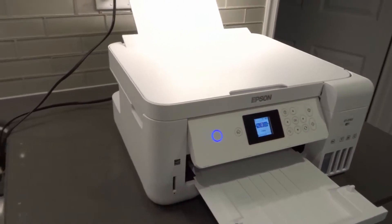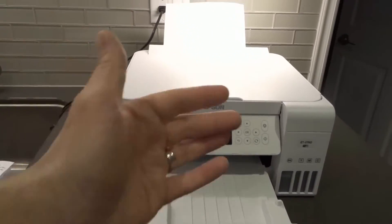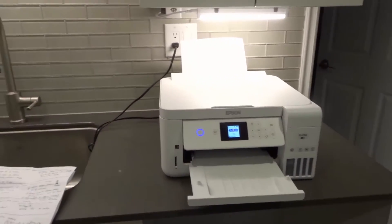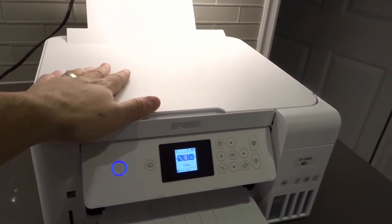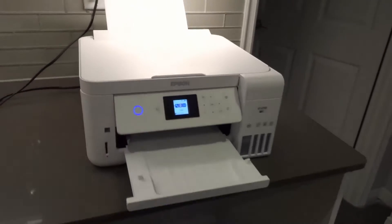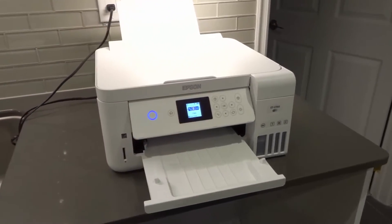Number two: move the printer closer to the router. Wi-Fi loses its connectivity rating as you go further away, especially dependent upon the actual product. Luckily, this printer has a pretty strong Wi-Fi antenna inside of it. Some devices have great Wi-Fi antennas and others have much smaller, not-so-great ones.